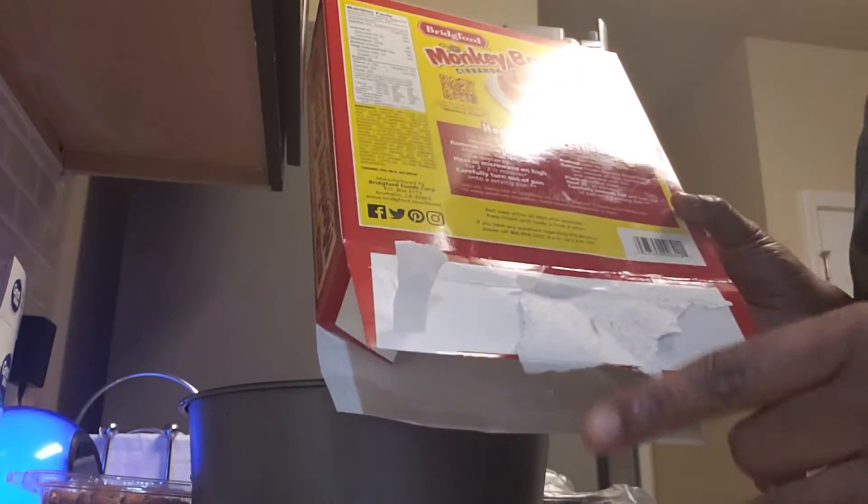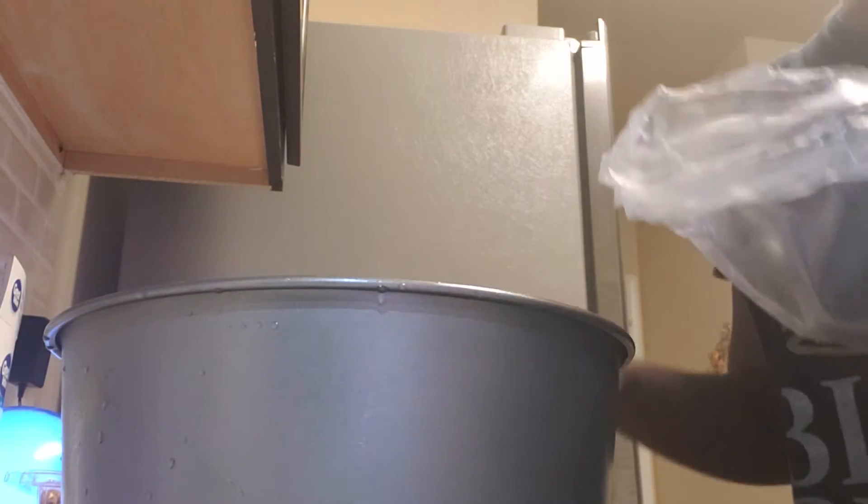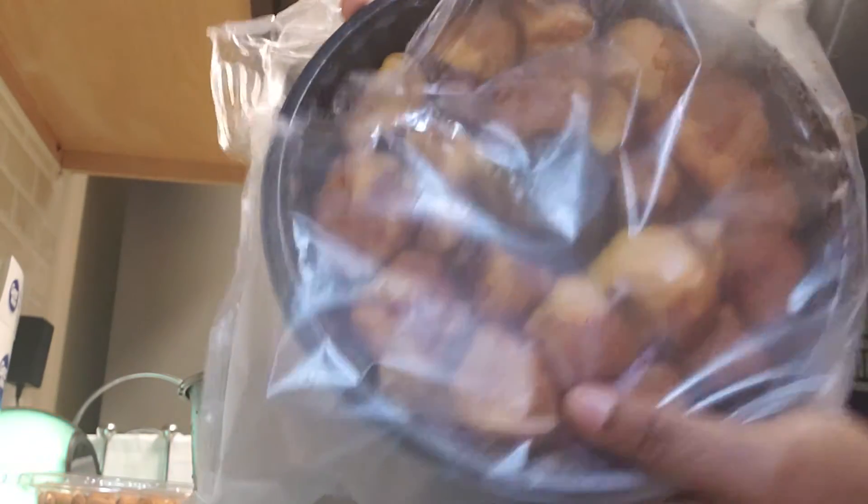Again, my husband is a music producer so you might hear music in the background — I apologize. But anyway, I'm going to put it inside of here. You can put it in any baking dish, but I'm using this one because of the shape. I put some Pam on there too.